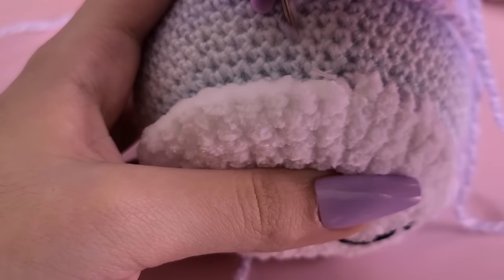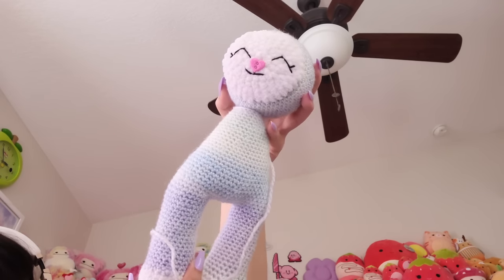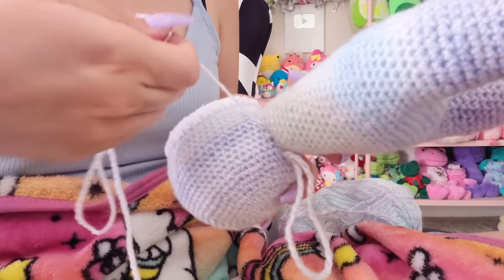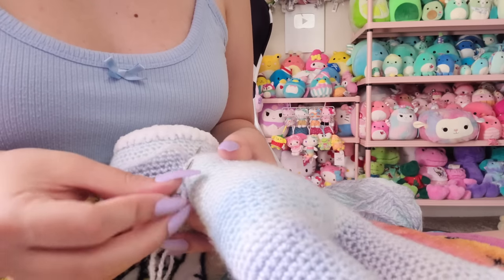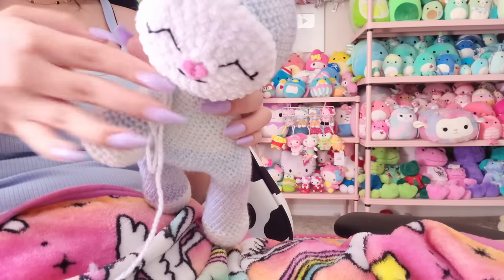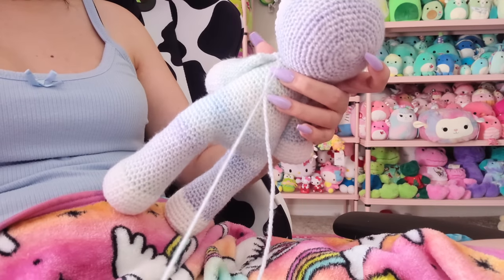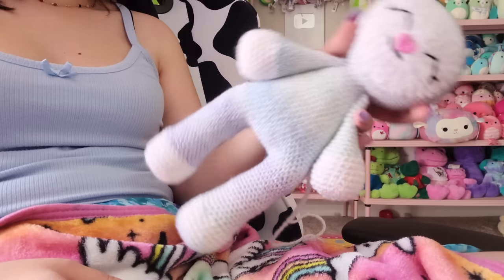I started sewing her little face plate to the head — the little white part with her facial features — just sewing that to the head nice and easy. It looked very cursed at this point, but next I needed to sew the body and head together. I have a love-hate relationship with sewing body parts together — very satisfying but also super annoying. Then I went ahead and sewed on the arms; they came out a little bit shorter and thicker than I wanted, but that's what she was looking like so far.